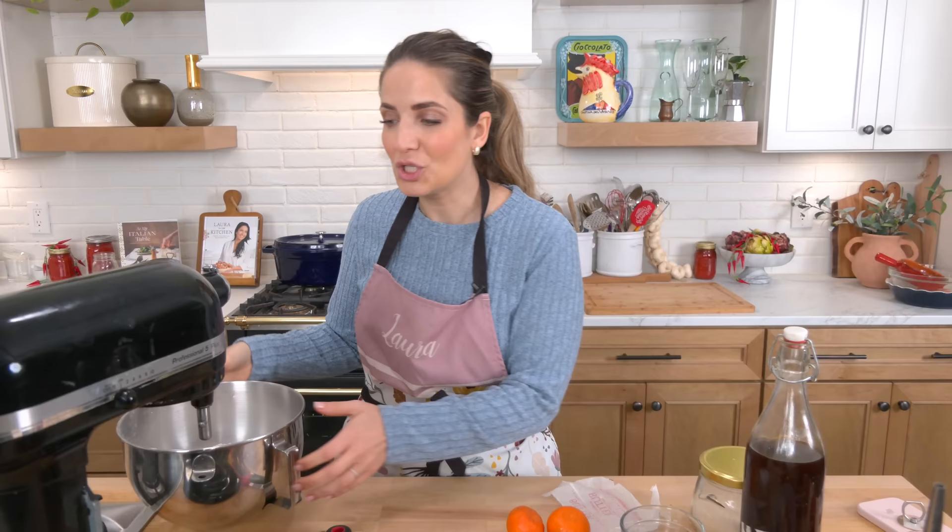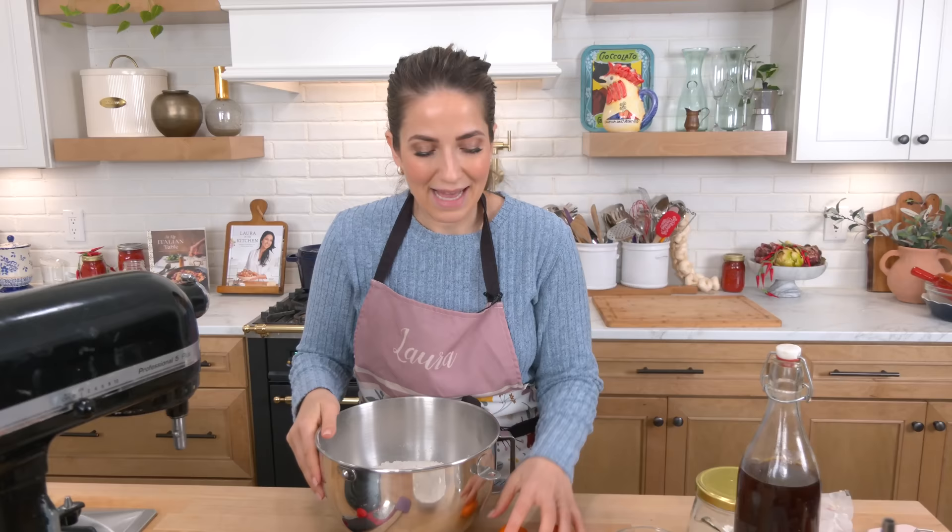She used to warm up our milk, put coffee and sugar in it — yes, coffee and sugar, if you know you know — and we used to dunk old bread or sweet bread in it. It's just the best.